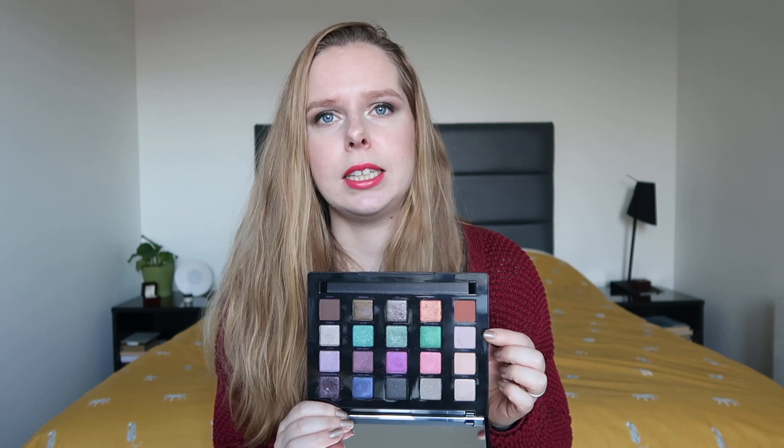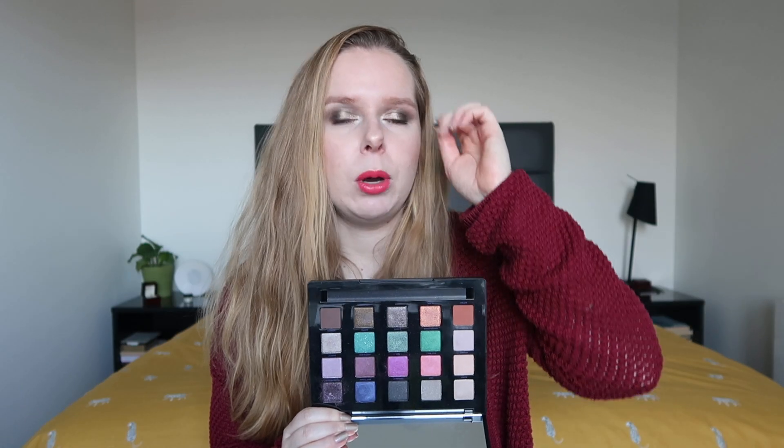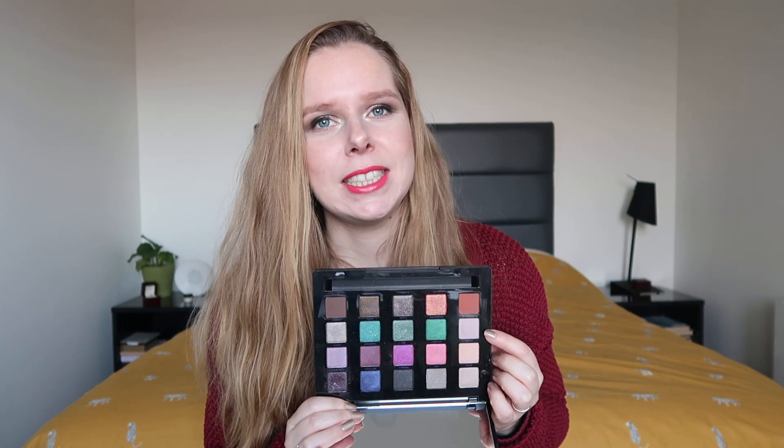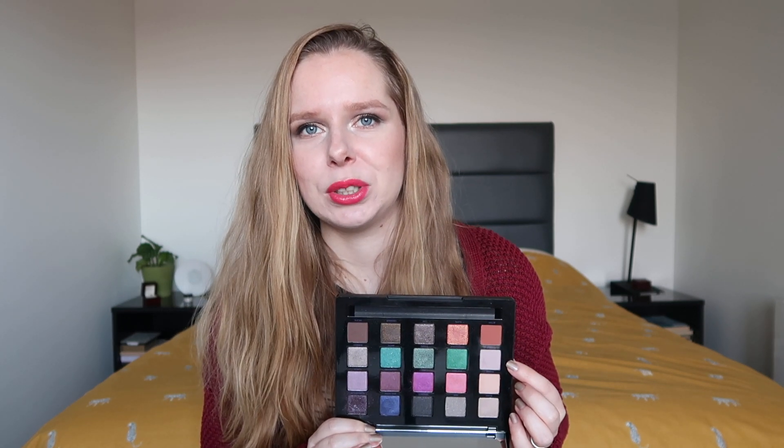The first palette I was working on is the Urban Decay Vice palette, and the shade I was working on is Discreet, right here. From a distance you can't really see, but in a close-up you can clearly see a good bit of brush marks from my blending brush. I use this mostly as a transition color in my crease. The shade is pretty powdery but I don't feel like there is a huge dip in it yet, so it's gonna be a little bit more work on this one.